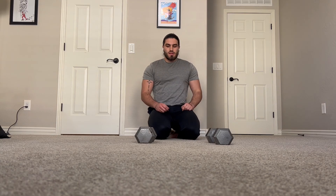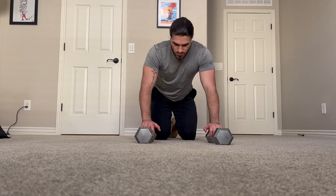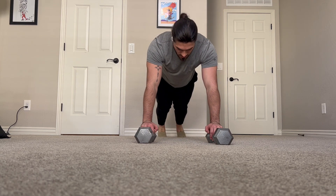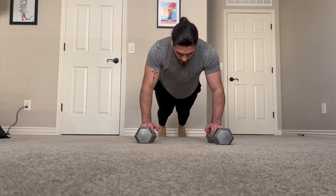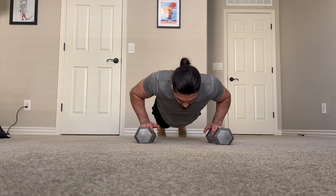We're going to go over a deficit tempo push-up. So we've got our dumbbells there, giving us a little bit of extra range of motion. We're up on the toes, I come down, elbows at that angle, creating an arrow with the body.